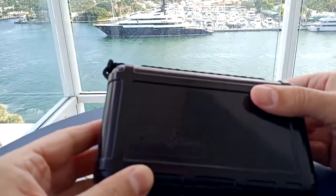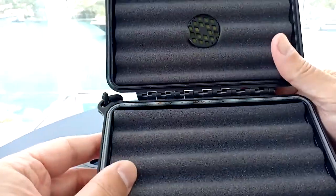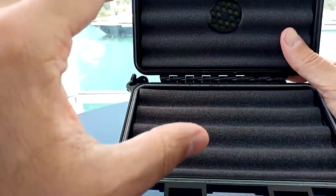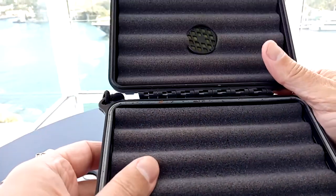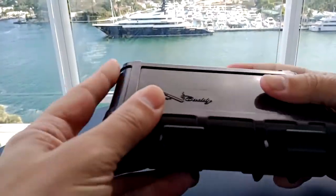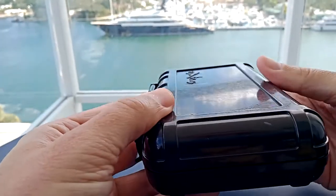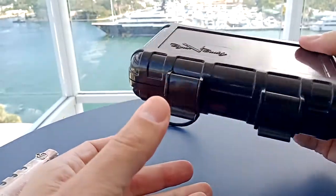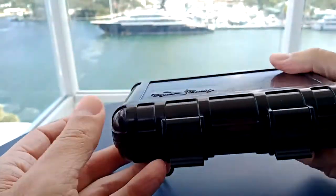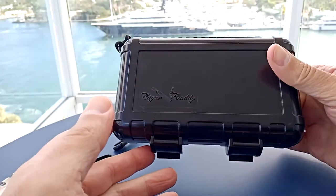The Cigar Caddy OtterBox model only holds five Churchills. OtterBox makes one that holds 10 — that's the 3240 model — and they double-stack them, which is how that works. Overall, this is just a great thing. You could keep this in your car and it's going to protect your cigars from the cold, from the heat, from the water. You throw this in your bag to go on vacation and there are zero worries.